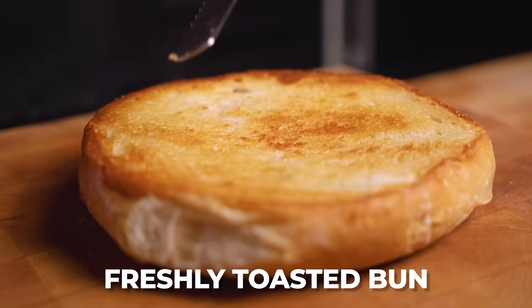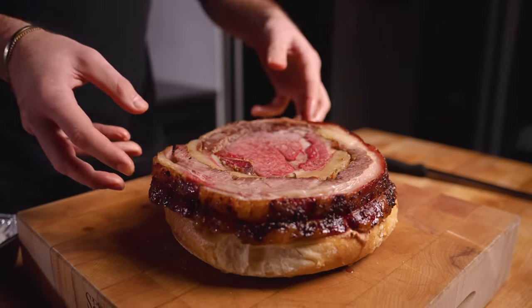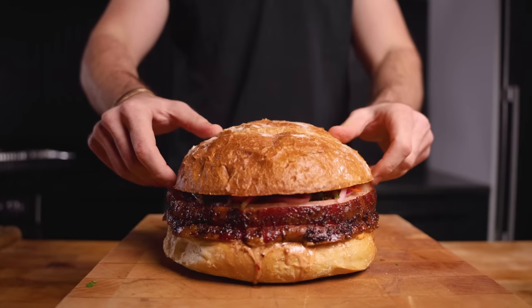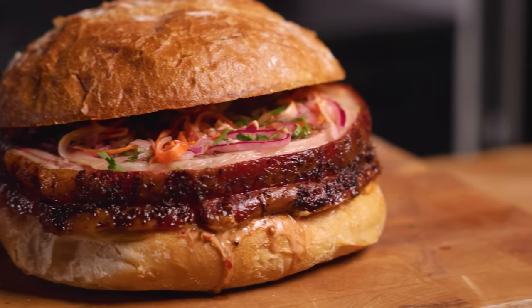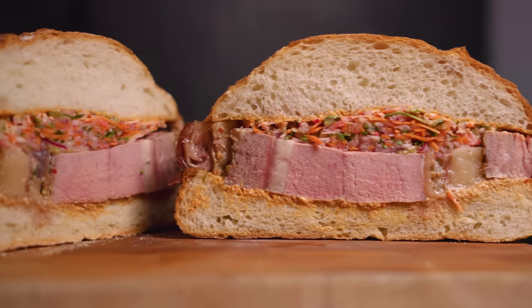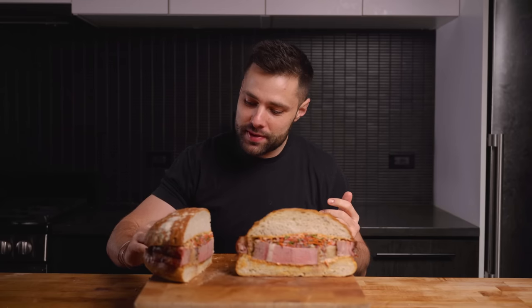Now it's time to fulfill my dream of making a giant beef keta sandwich. We've got some spicy hoisin mayo, a super thick slab of the beef keta, our pickled vegetables, and we're adding some cilantro and some mint. This sandwich right here has some serious weight to it — it's got to be at least five, ten pounds. You could get a full workout in. That is a sandwich.